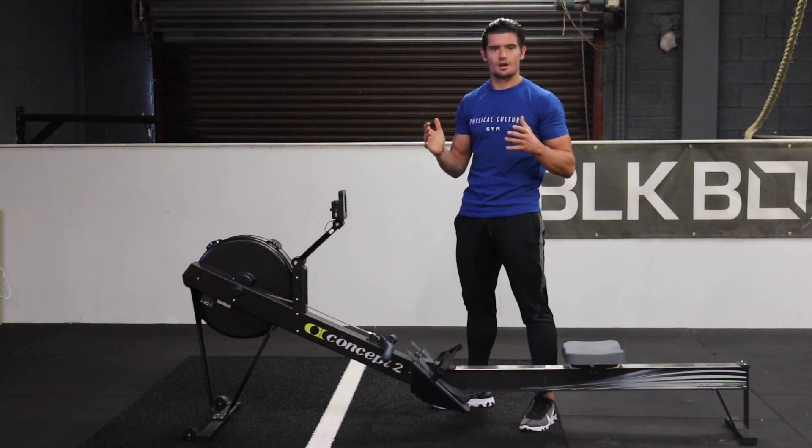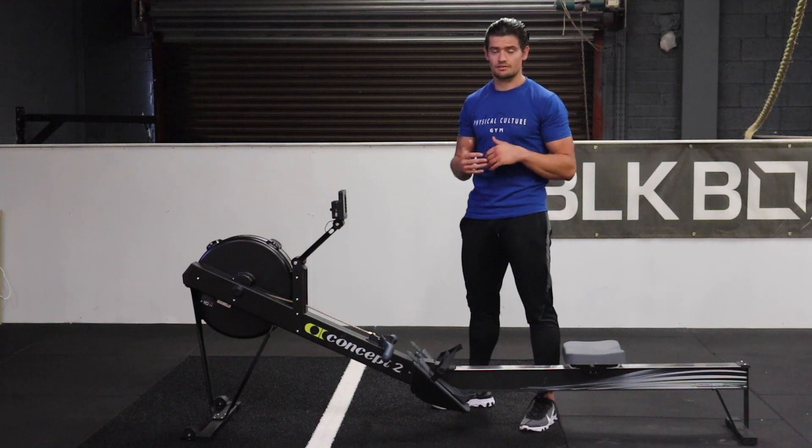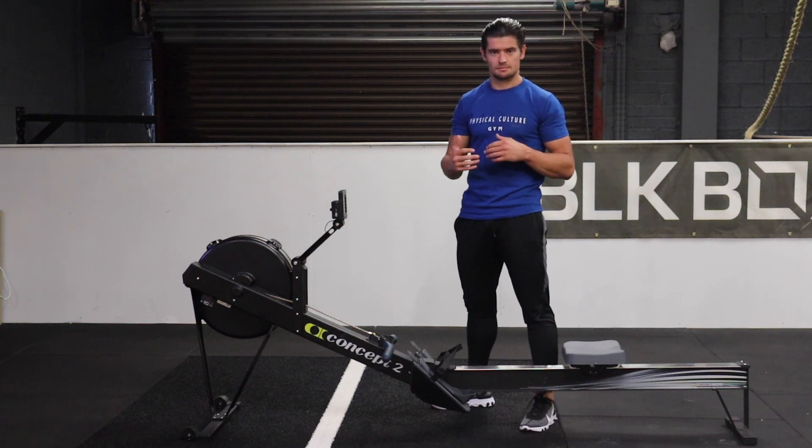Today we're going to go over one of the most common mistakes I see people make when they're rowing, especially for beginners. If you've been experiencing rowing, you probably won't be making this mistake, but if you're somewhat new to it, check it out — it's going to be useful for you.